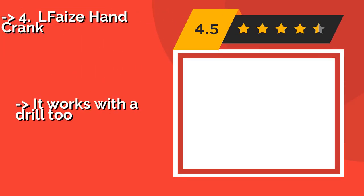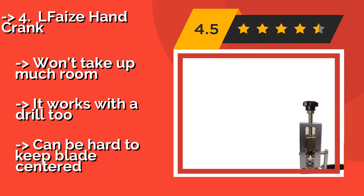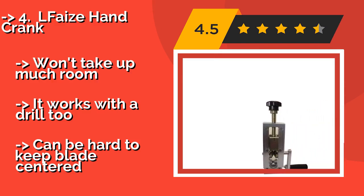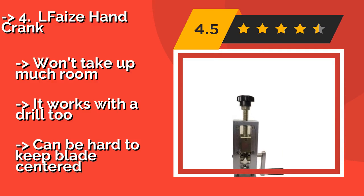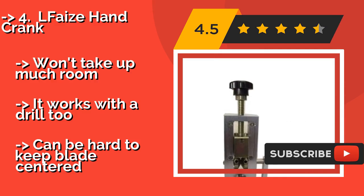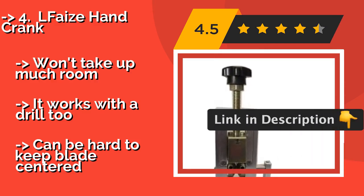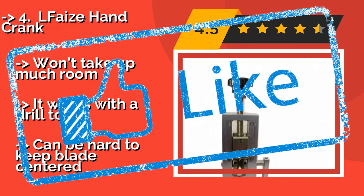Fourth is the L Phase Hand Crank. A lightweight option, the L Phase Hand Crank, about $66, weighs just over 2 pounds and works exactly as you'd expect — by way of a crank you turn by hand. This makes it both easy to transport and a lot less expensive than many other models. Won't take up much room. It works with a drill too. But it can be hard to keep the blade centered.